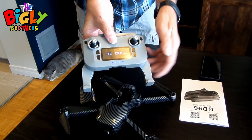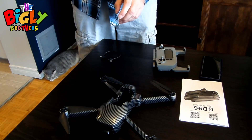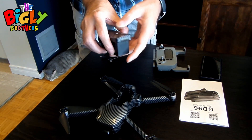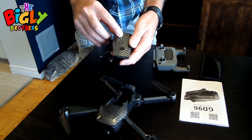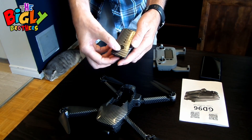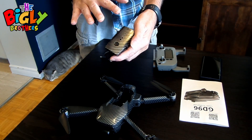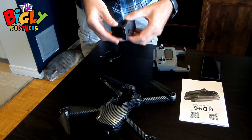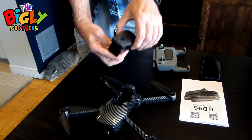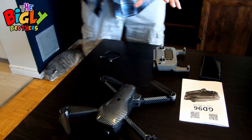It says battery 100%, so I know I'm good. Now with the battery for the drone — same idea, mini USB port. There are four lights; when they've all stopped blinking you're charged. Press the button once to check the charge and I got four lights, so I'm fully charged. To remove the battery, press the two buttons on the side and lift it out, then slide it back in.